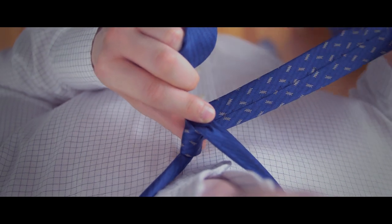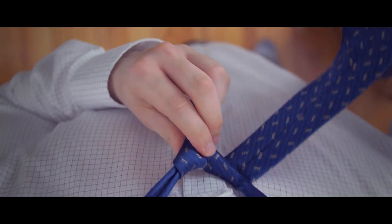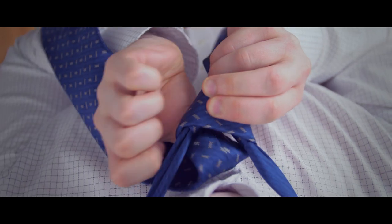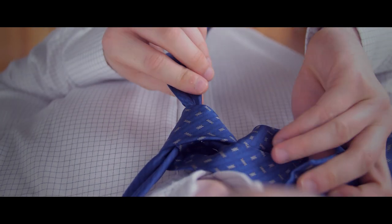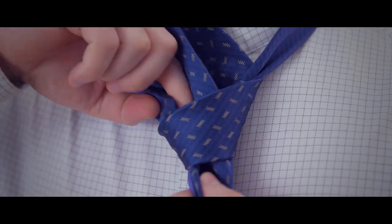Then bring it through the neck opening again, this time going over. Cross the wide end across the front and bring it under and through the neck opening once more. Now pull the wide end of the knot through the loop formed in the front.